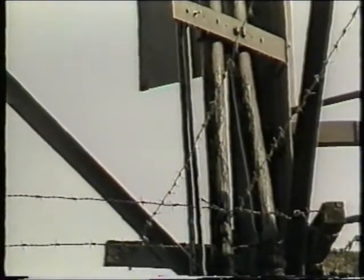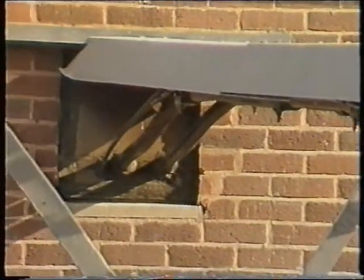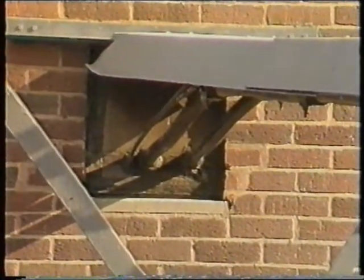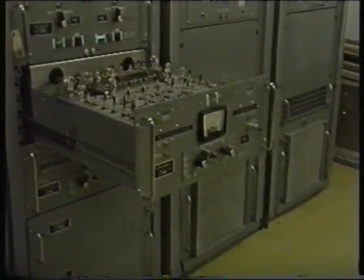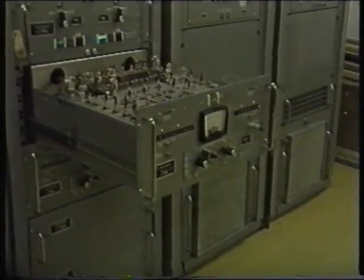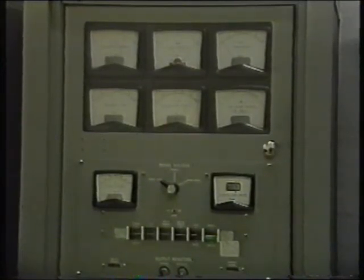Each trough aerial uses four half-wave dipoles and provides a gain of around 14 to 15 decibels. The received signals are conveyed to the building by two low-loss foam dielectric 50-ohm coaxial cables. The receiving aerial cables are terminated by a passive frequency-selective four-way splitter which uses 3dB couplers to provide a feed to each of the four receiver-transmitter units, one for each service.